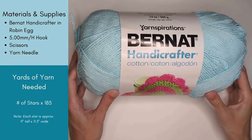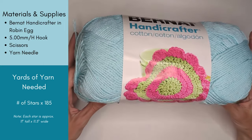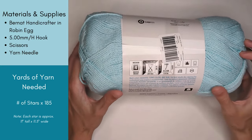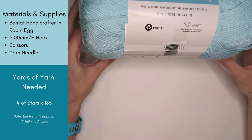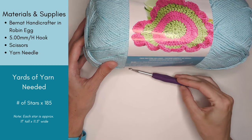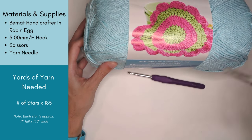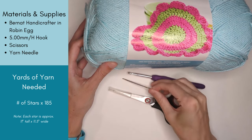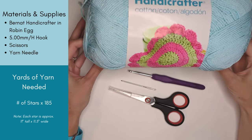The yarn I'm using is Bernat Handicrafter — it's a 100% cotton yarn, medium weight, and the color I'm using is called Robin Egg. I'll also be using my five millimeter H hook, and I'll need a pair of scissors and a yarn needle for weaving in the ends at the end of the blanket.